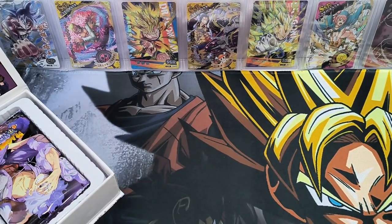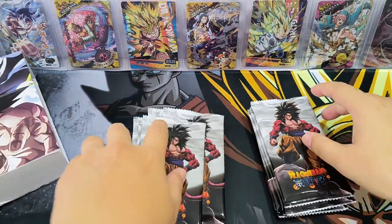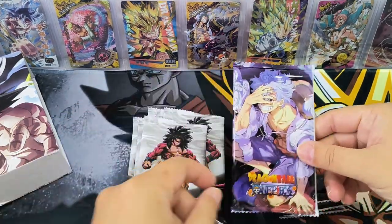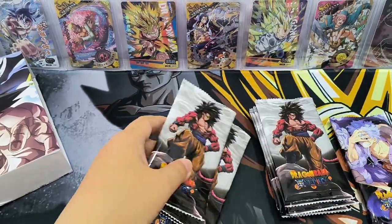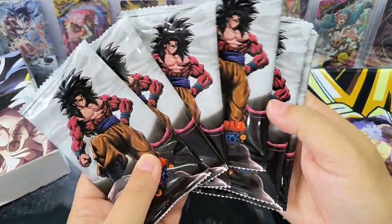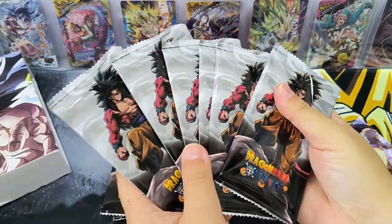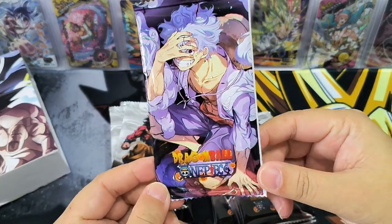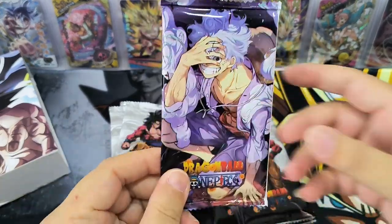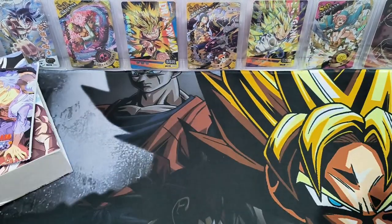Let's take a look at the packs. There are 13 packs — 12 packs of Wukong SS4, all the same design. And we have one special pack, which is Luffy in Gear 5. We shall open this one last. Let's put it aside and get started.